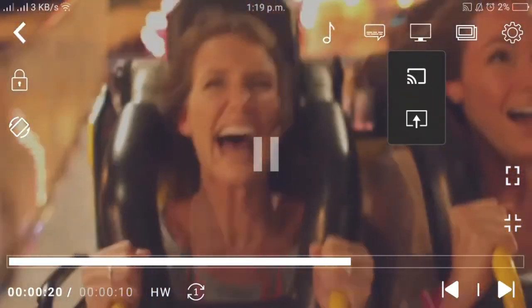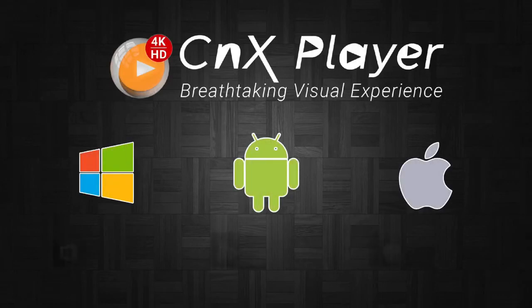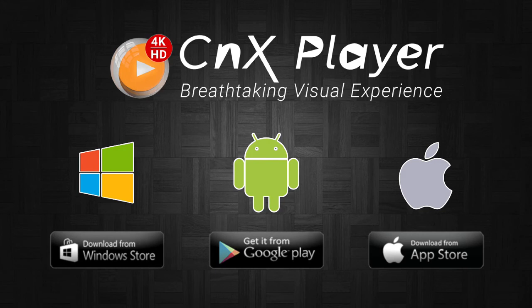Video casting in CNX Player is also available for iPhone and iPad, and it lets you cast videos to Fire TV, Chromecast, and Apple TV as well. If you like this video, please do like it and share it with your friends. Thank you.